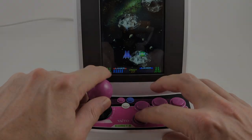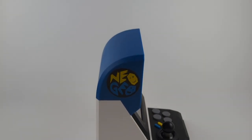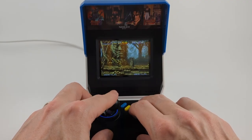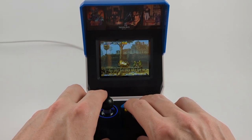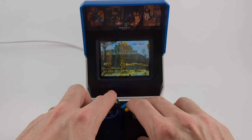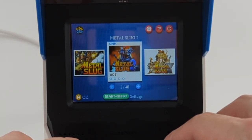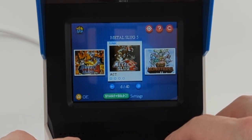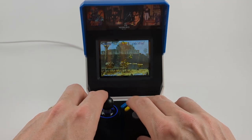The third edition is the SNK Neo Geo Mini. This machine is a little too small for my fat fingers, and playing on it isn't really all that comfortable. You can buy an optional gamepad and output to a TV, but that sort of defeats the purpose of a mini arcade. Saying that, I had to buy it for six reasons: Metal Slug 1, Metal Slug 2, Metal Slug 3, Metal Slug X, Metal Slug 4, and Metal Slug 5. These games alone make it worth the price tag.